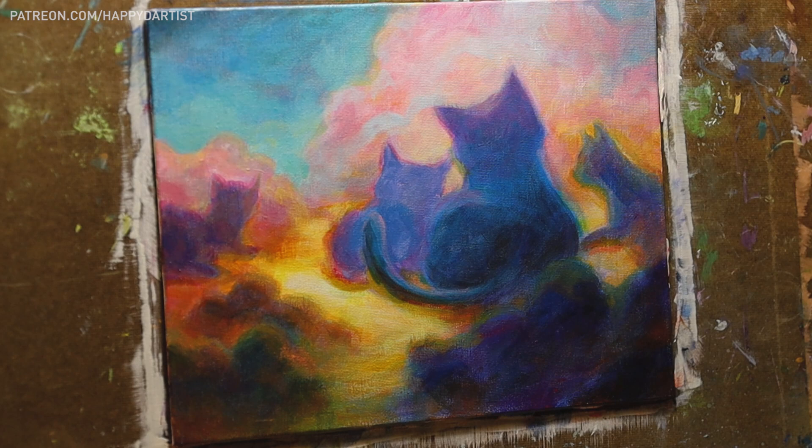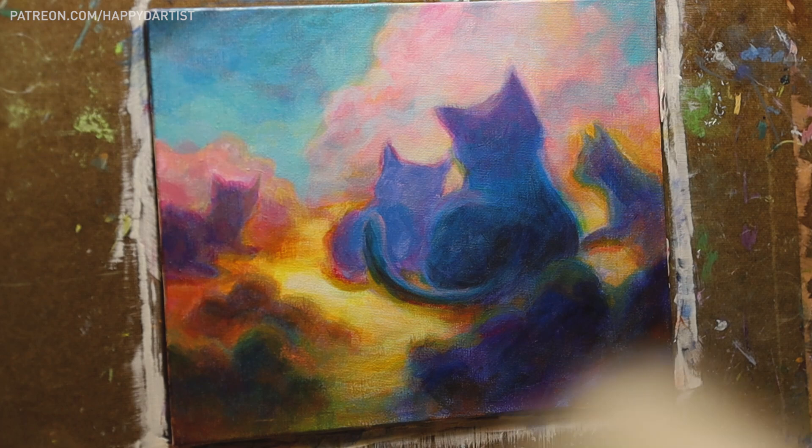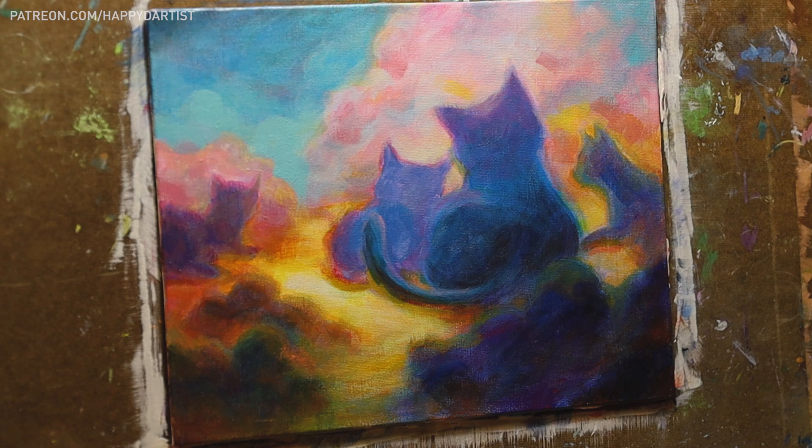This experience also taught me that you don't have to be a pro at every single type of painting medium. There are so many options out there, and even though they seem vastly different, I realized that sometimes certain painting skills are transferable between different mediums. And regardless of what you use, painting is just fun in general.